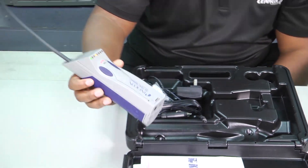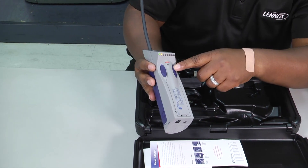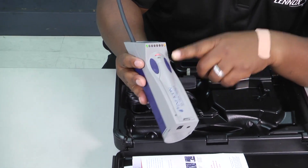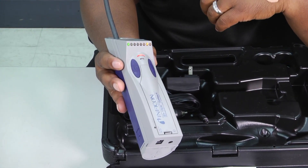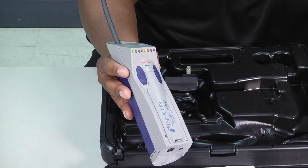When you turn it on, you'll see all of the LED lights start to light up. You can select between a high and a low setting, and then it'll go ahead and calibrate. Once that happens, you'll hear it start to beep.